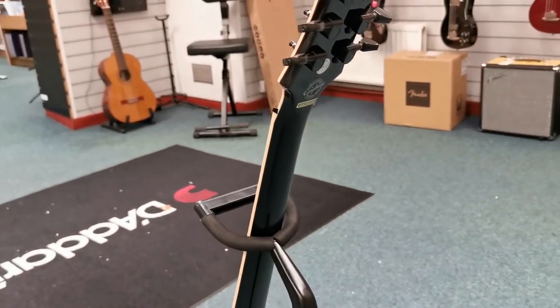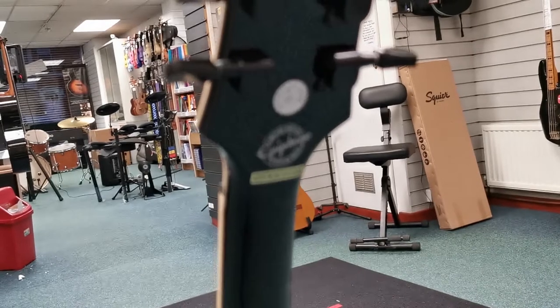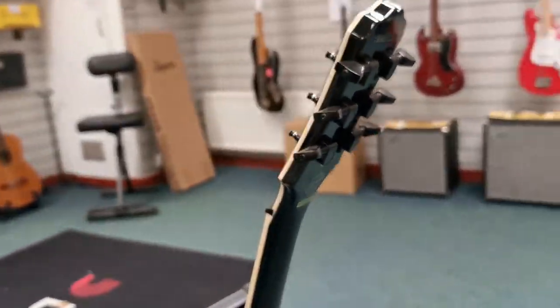So what I'll do is hand you over now to Danny, and Danny's just going to give you a quick demo on it, just so you can hear what it sounds like.